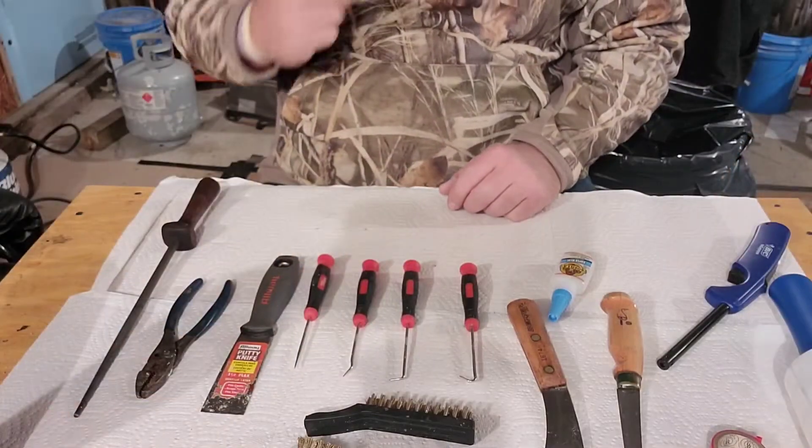I'll spare you the process — I have a few more videos on the deer I did last year, a raccoon I cleaned up, and a duck skull. I'm going to show you the tools that I use. I could probably use more different tools — I could power wash, but the temperature is not very good outside. So I'm gonna get things rolling and show you what I use. Stick around — I'll show you the finished product when it's all done.